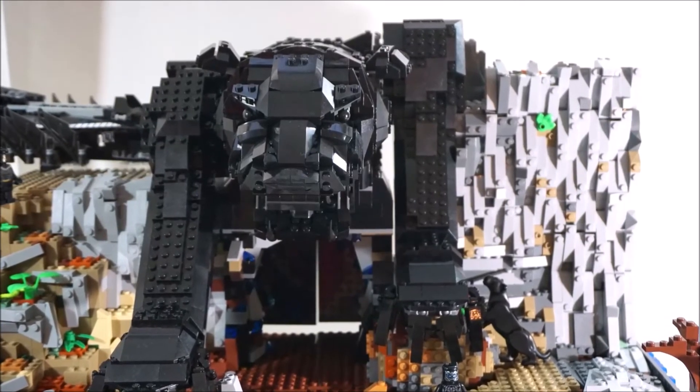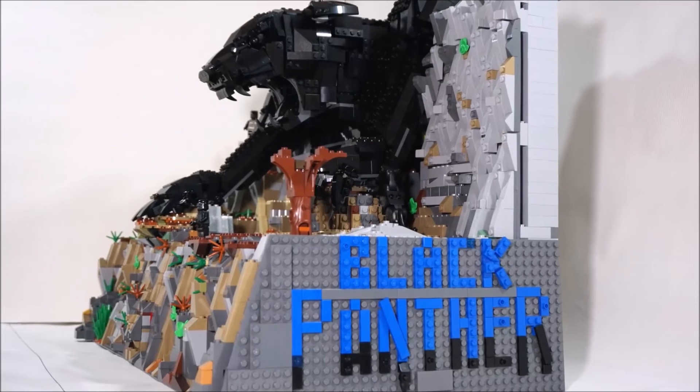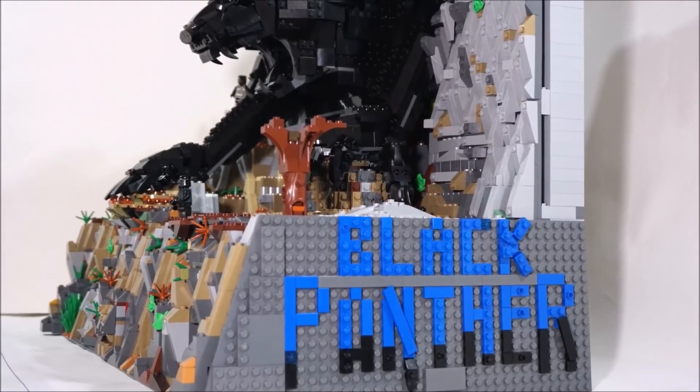I hope you Marvel and Black Panther fans liked this MOC. Would love to hear from you guys what you think of it. Thanks for watching — this is Brick Hunter signing out, and I'll catch you on the next video. Bye.